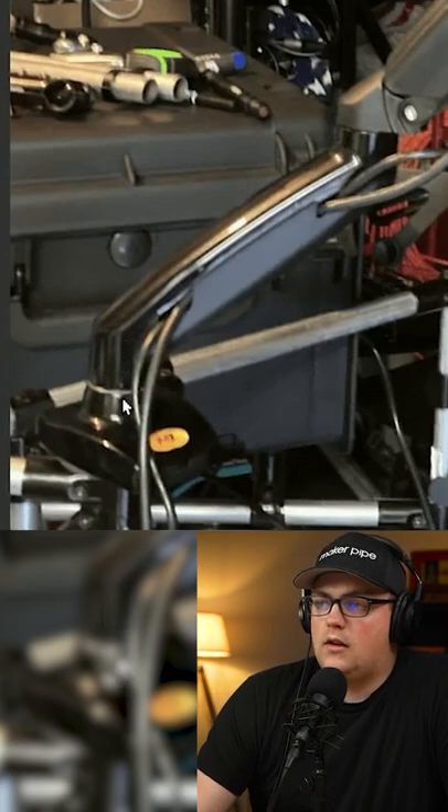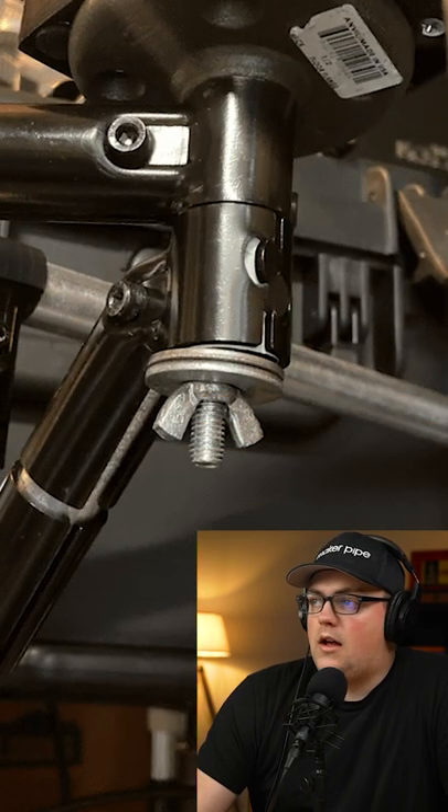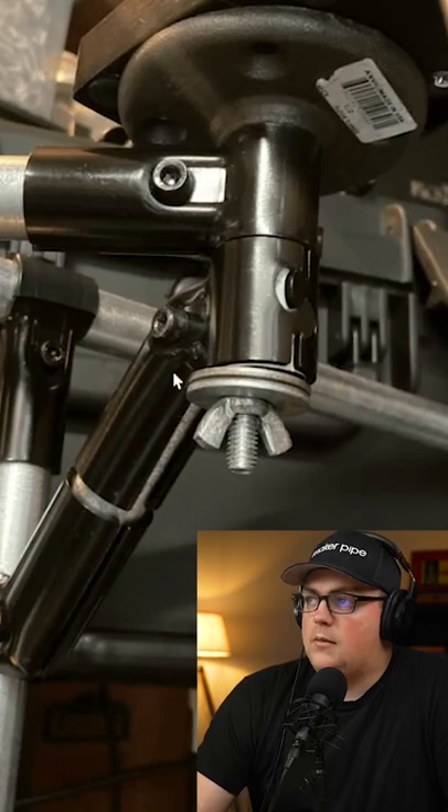There's a carriage bolt that goes through the center of the mount here. He's got that going through the black iron pipe, down, and then there are washers and a wing nut there to kind of clamp it all together.